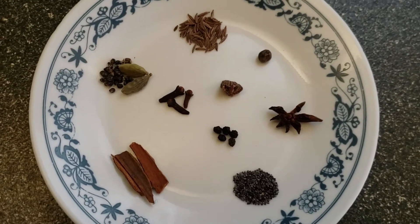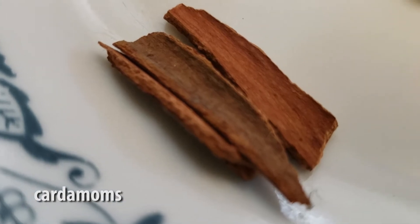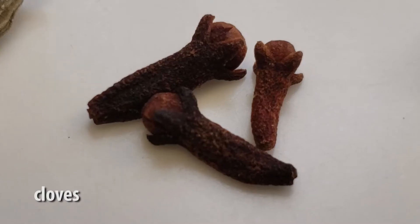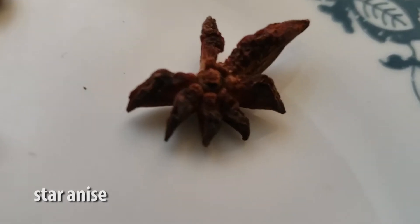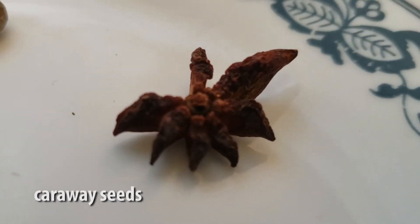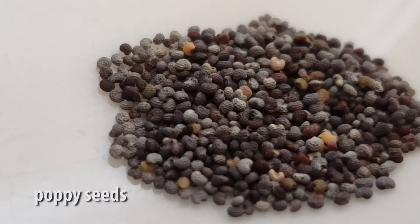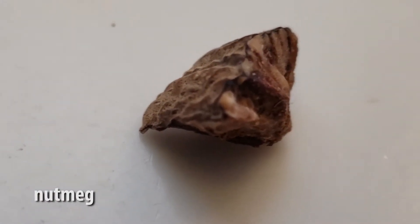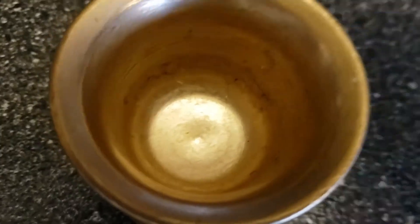We're gonna start off by getting our spices ready. In order of importance, we're gonna grab some cinnamon, some cardamom, some cloves, some peppercorns, a bit of star anise, some caraway seeds, some poppy seeds, a little bit of nutmeg, and a little bit of allspice.